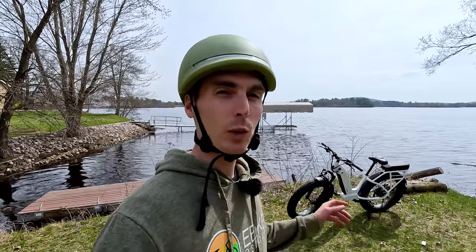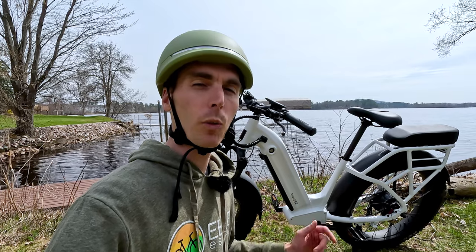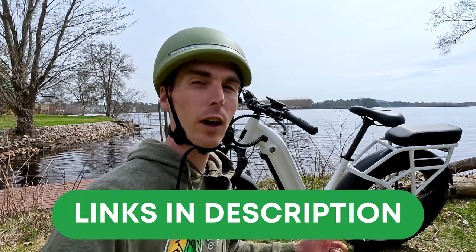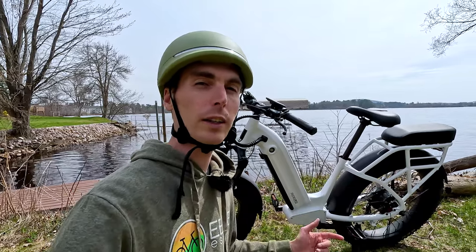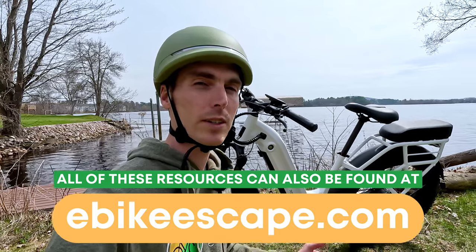Hey everyone, Ryan from eBikeEscape. In this video, we're reviewing the brand new Ride 1 Up Rift Fat Tire Electric Bike. Before we get started, one quick favor — if you are looking to purchase any Ride 1 Up electric bike, we'd really appreciate it if you use our affiliate link in the description. It costs you nothing and helps us make videos like this one. We'll also include links to our popular electric bike accessories list, top eBike brands page, and electric bike discounts code page.